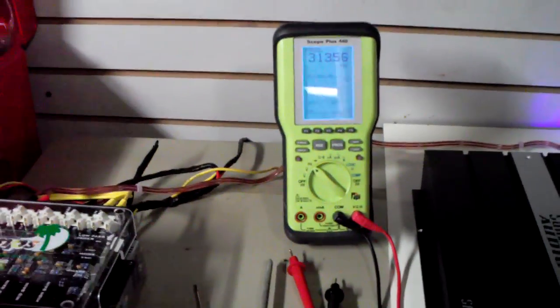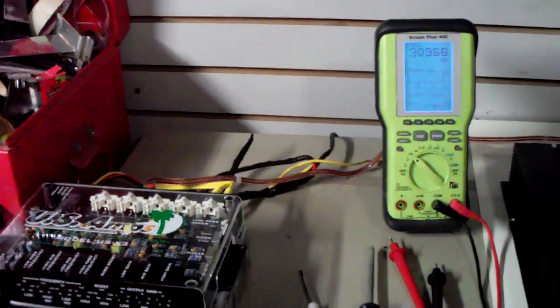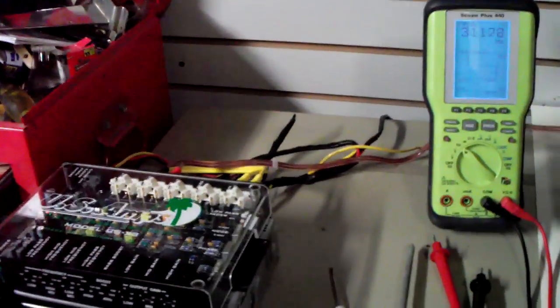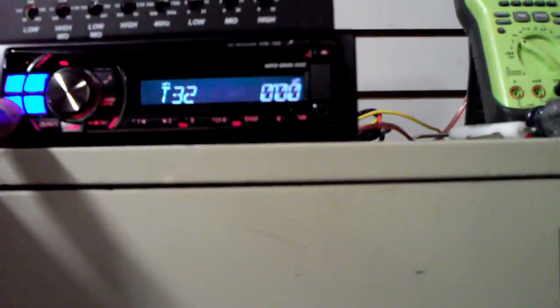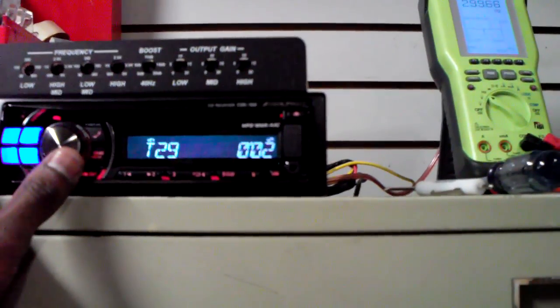Nothing loud today — don't want to piss the neighbors off. Just set the frequencies right where I wanted it and see what it sounds like. Going back to track 29. The clip on this radio is about 29 also.